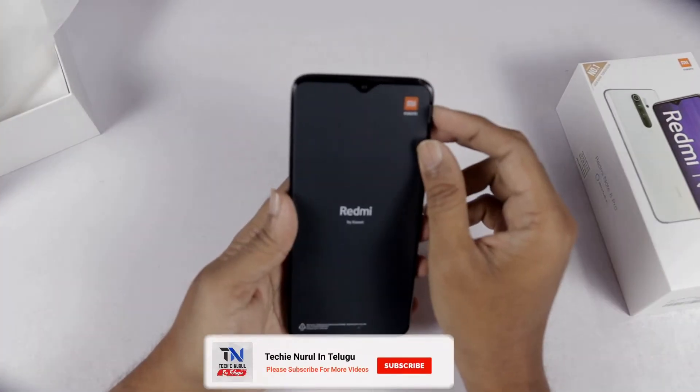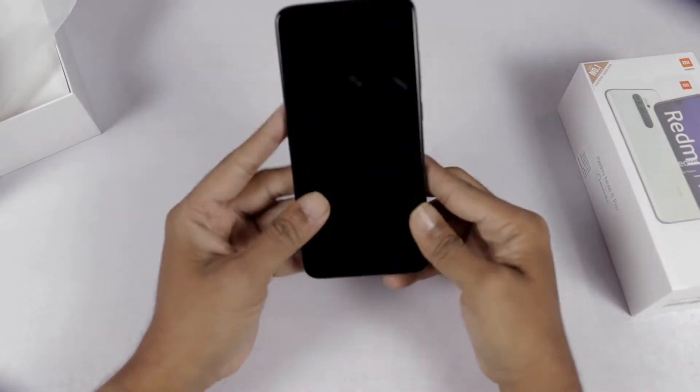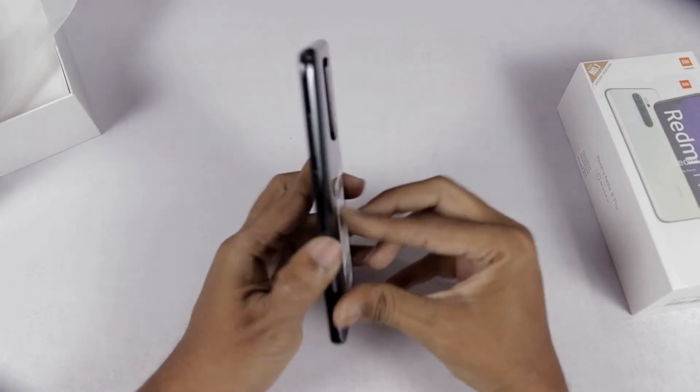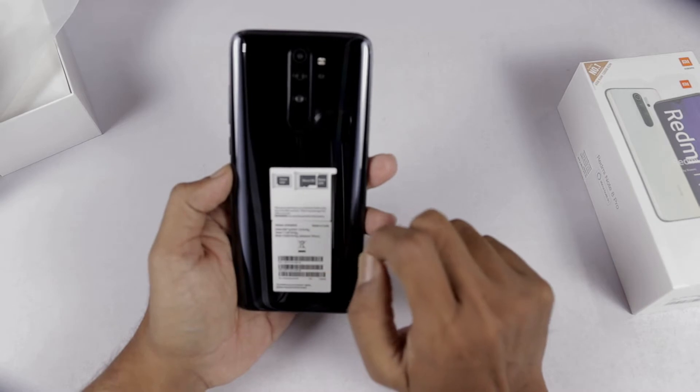Let's open the plastic sticker and take a look at the phone. Let's take a look at the back side — there are stickers on the back side. We have two nano-SIMs and a microSD card slot.